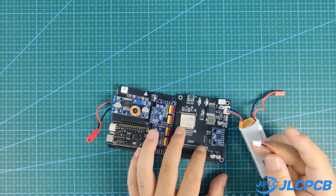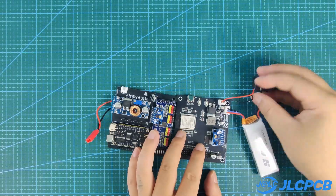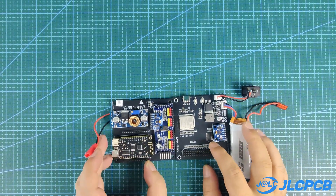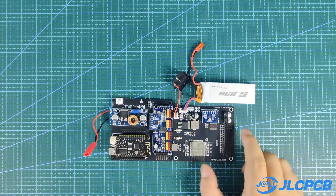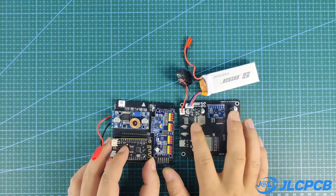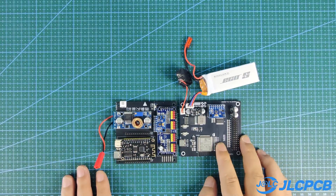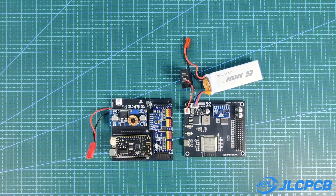I put a switch over here so we could mount the switch on the body of the boat. Even the power module for the battery — I integrated that directly to the board.